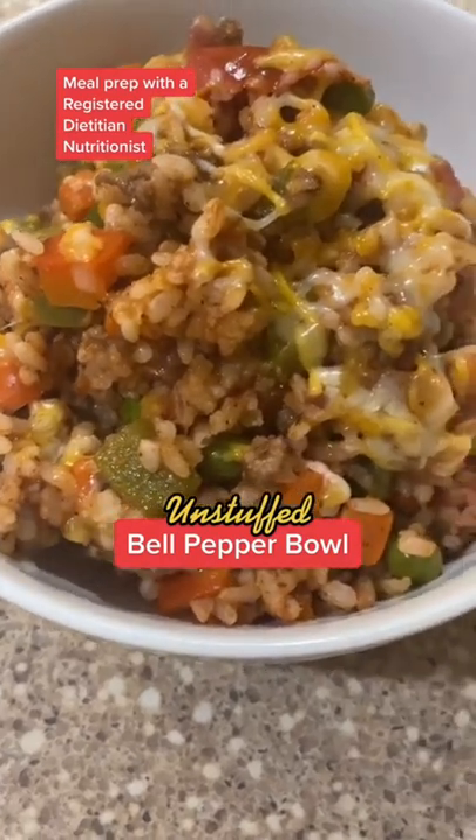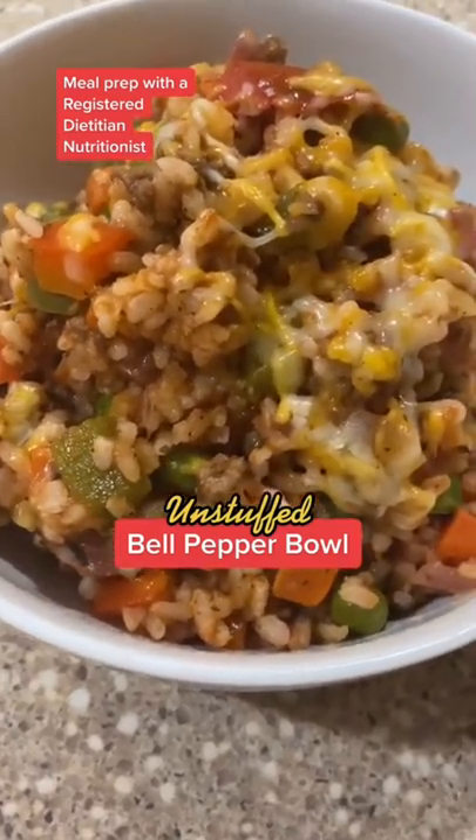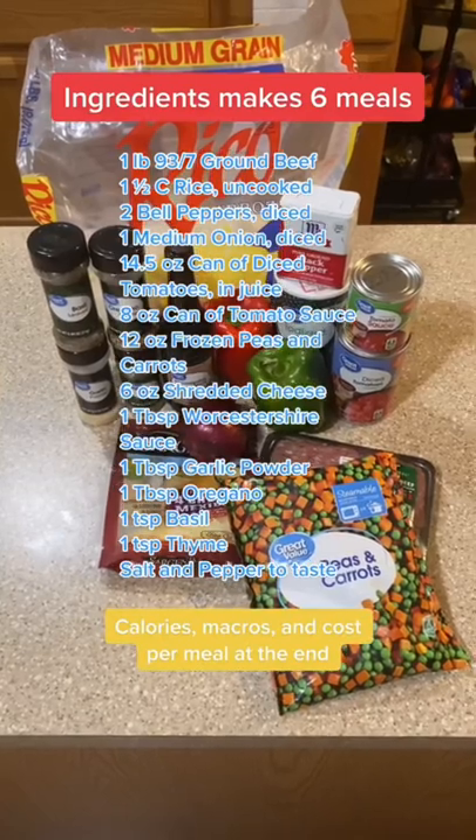This week's meal prep is an unstuffed bell pepper bowl. As always, high protein, low calorie. Pause and screenshot these ingredients.